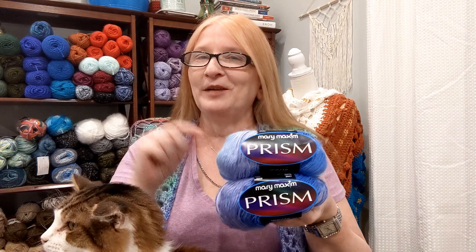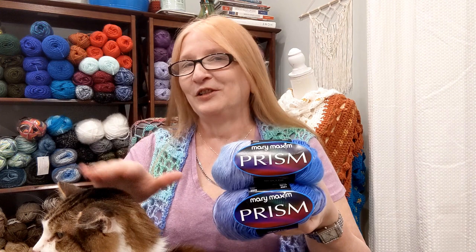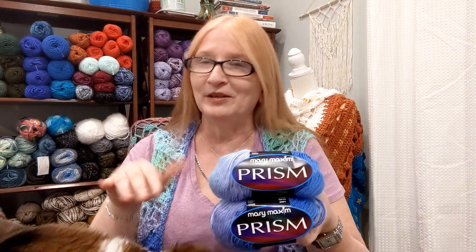If you like this kind of content, please subscribe and don't forget to hit the notification bell. Barron is going to visit with us again — he saw me set up the stuff and wanted to join, so he'll be with us for a little bit.